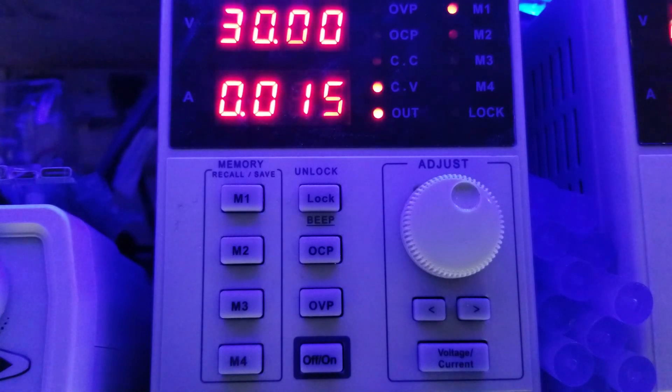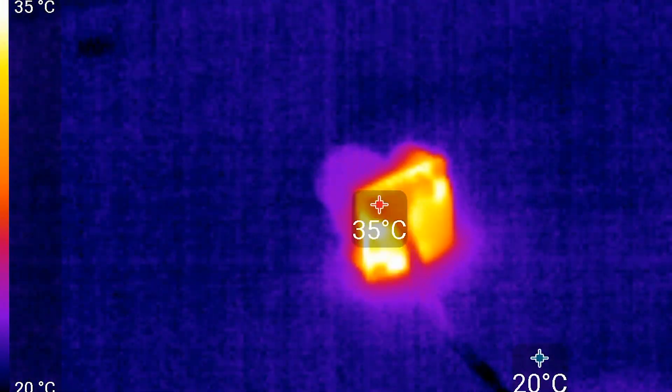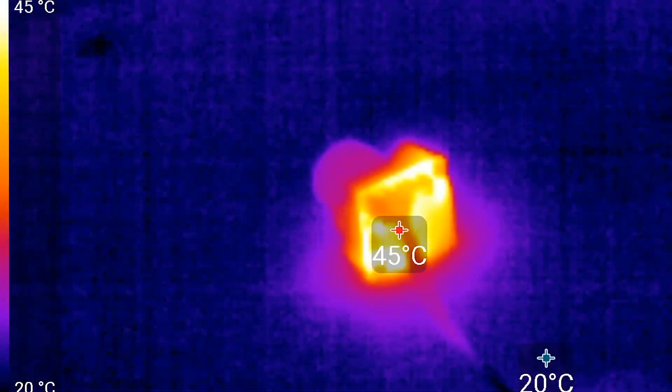The second part of this power test is to determine how much heat this thing generates under nominal load. Switching to thermovision, over a five-minute period, this camera slowly increases temperature to 47 degrees Celsius — the exact same as the V3 — and well under any temperature I would be concerned about.